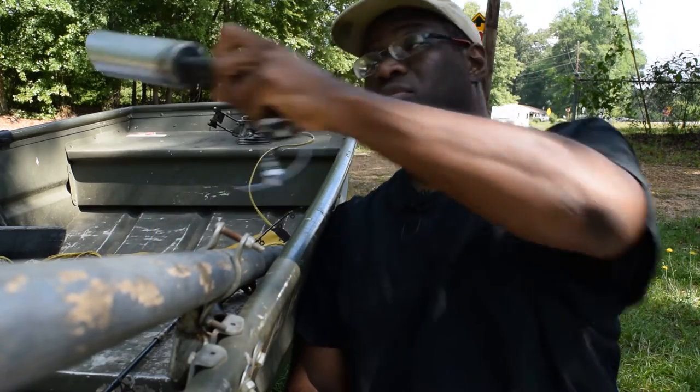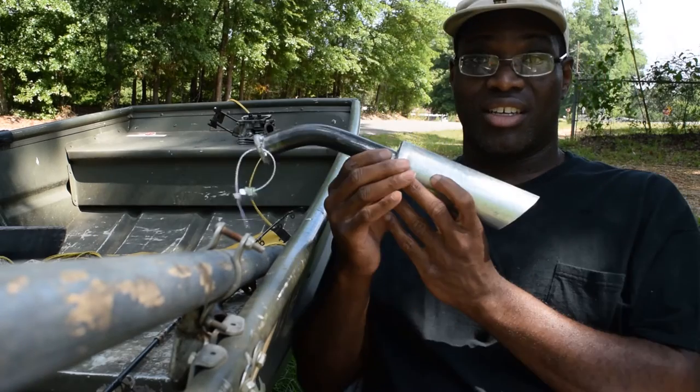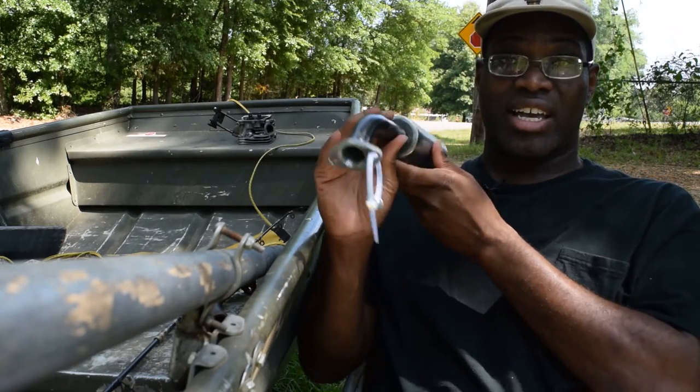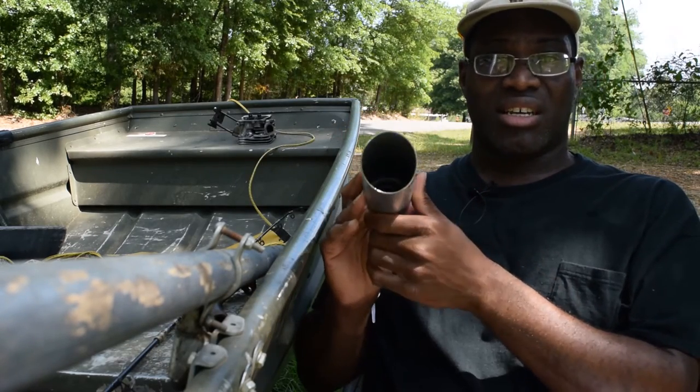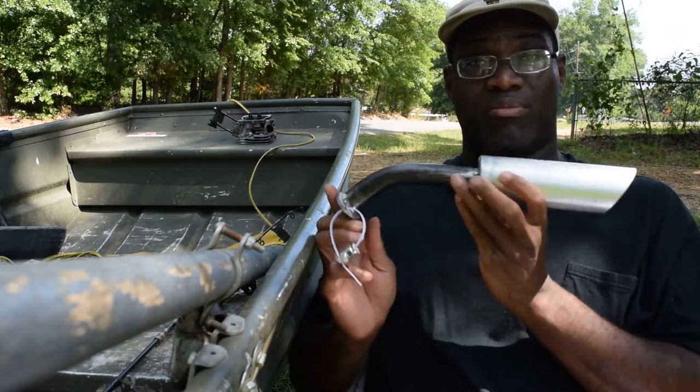Alright guys, new tailpipe - look at this sucker. I love this thing. I got this off a guy, and Andre X is his ID on eBay. Check the description.